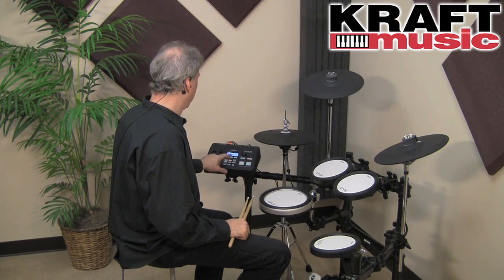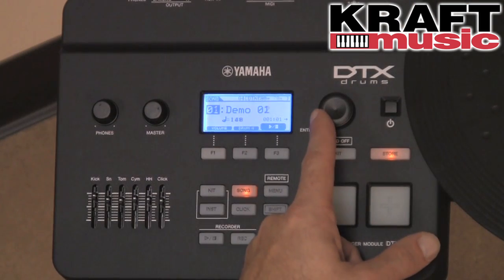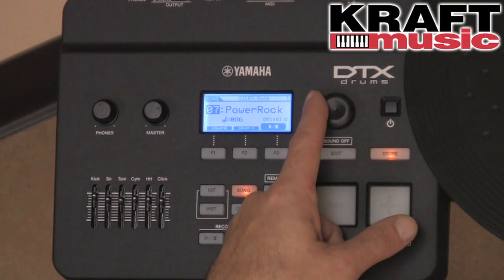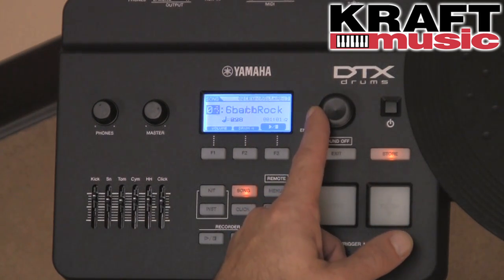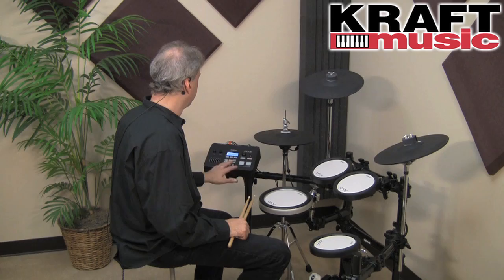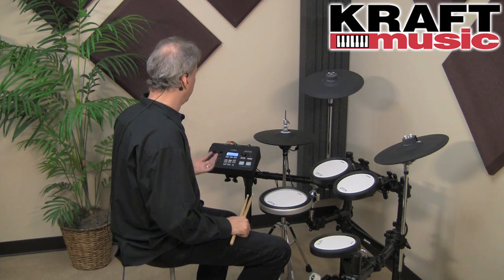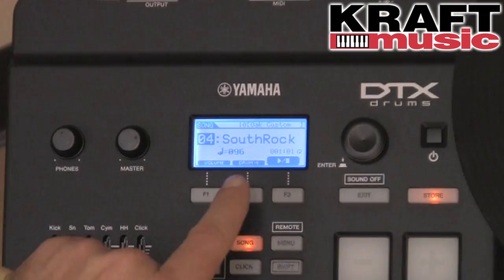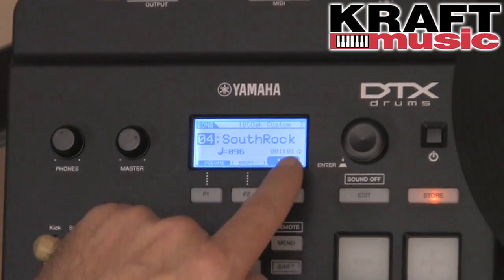Moving from kit to song mode, you have a couple of demo songs and then songs from the DTX-900. They sound a little different because of the melodic sound set on the DTX-700 series, but they give you a good way to practice with a virtual ensemble. You can mute the drums by pressing the drum button and then hit play.